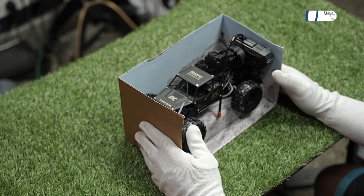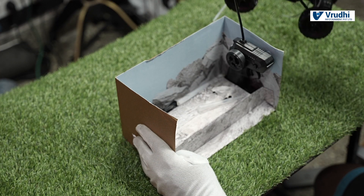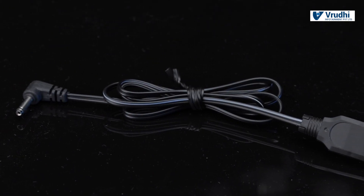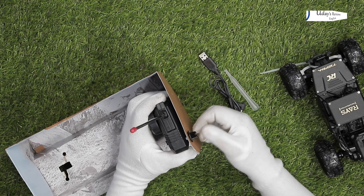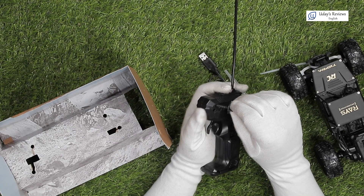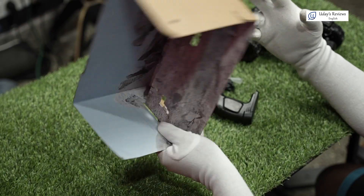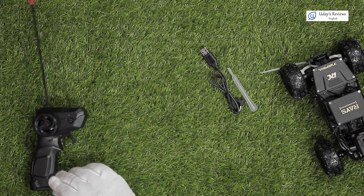Let us see what all the contents are. First, we have the RC itself. I will remove the RC and keep it aside. Next, you have a filler to put the water into the spray, I guess. Then you have a USB charging cable. And next, you have a remote here. For the remote, we will have to unscrew this. And the remote comes out. If you want, you can put it back. So these are the box contents — nothing apart from this.